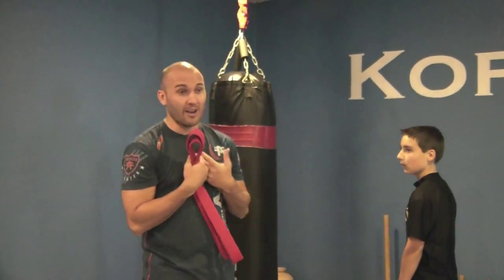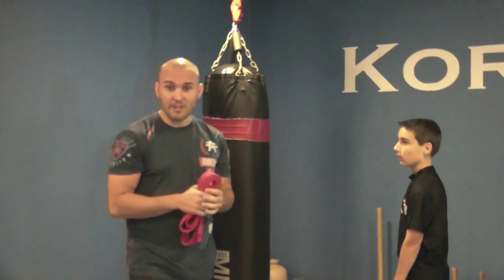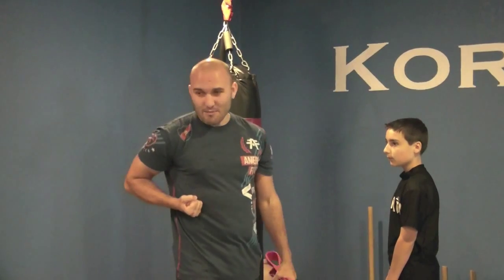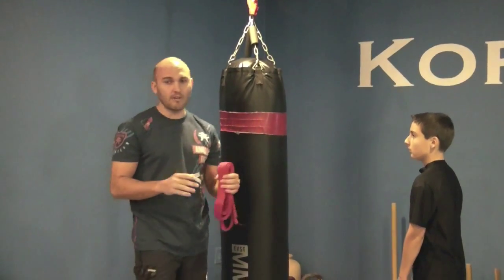Especially from my standpoint where I teach striking conventionally to get started, and now I'm having to go out there and say: put your hand by your hips, stick your arm out straight, have this very static stance — it can become very difficult.